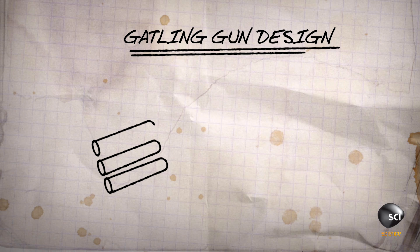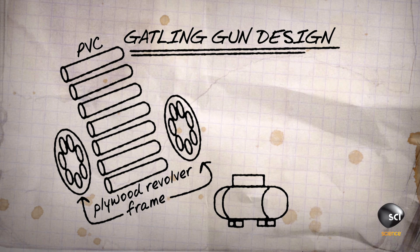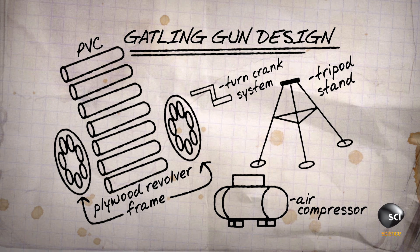So our Gatling gun design is going to consist of seven PVC barrels that sit inside of a revolving plywood frame. We're going to put it right up on a tripod and we'll fire it by using a hand crank.